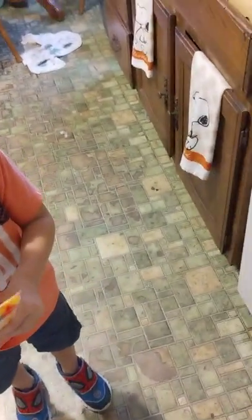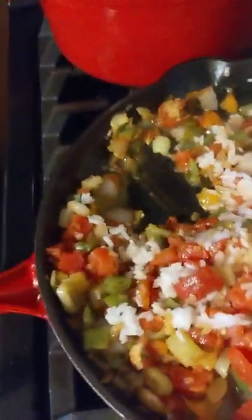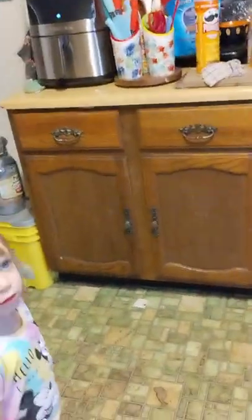We mix the rice in. It's time for you to go — tell everybody bye, thank you for being my sous chef! Wave at Momo, bye everybody! Say thanks for coming to our blog. We're listening to some Italian music and making stuffed peppers!